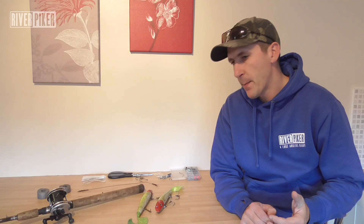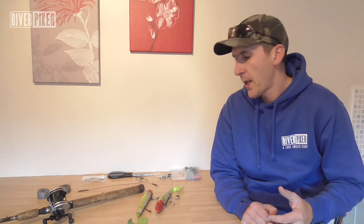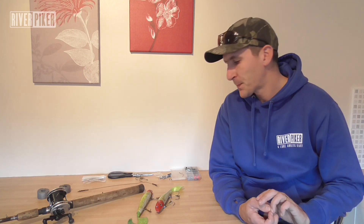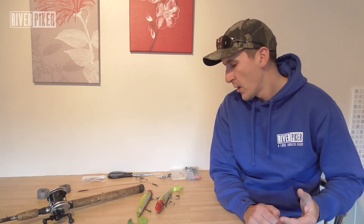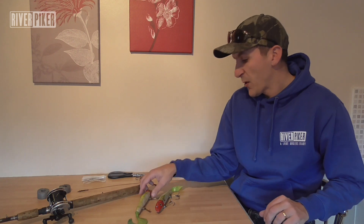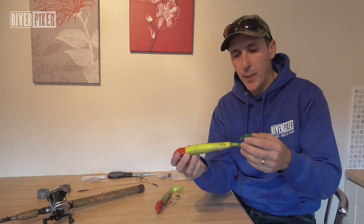In this video — a kind of follow-on from a few videos I've done recently — I want to move on to your bigger lures. Remember my tackling-up beginner's guide video and also my finding Bert video. There's a few comments I've seen and a few questions I've been asked, so I want to move on to your bigger lures.